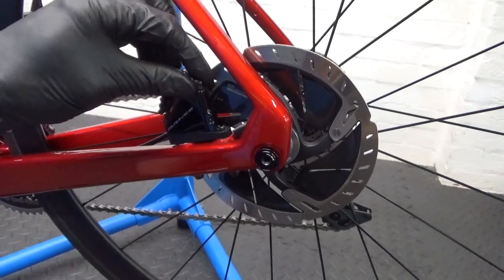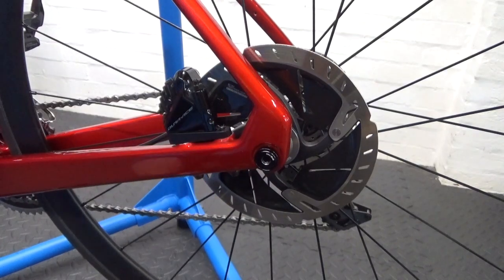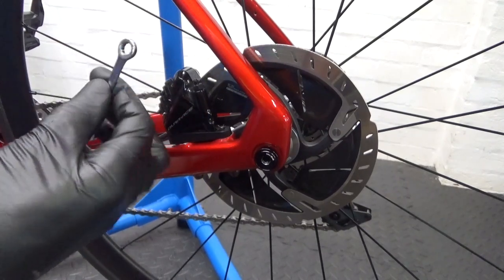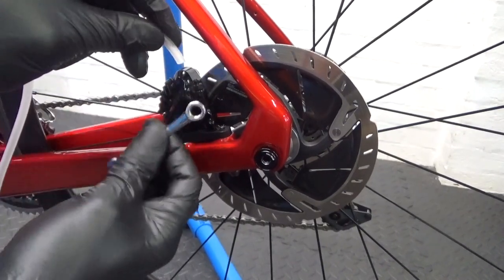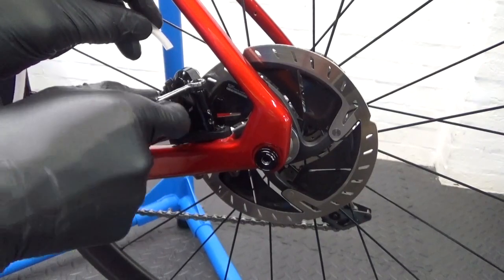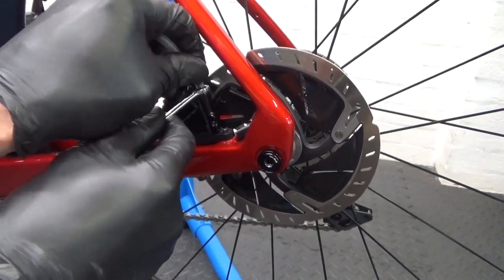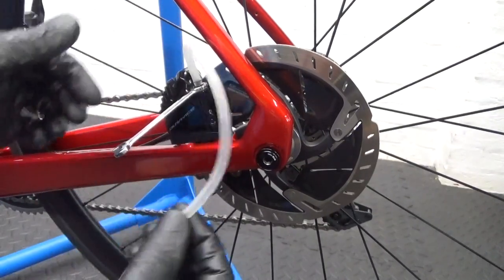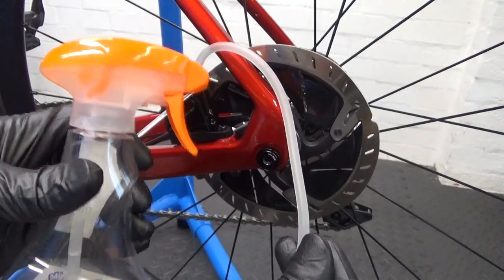First, just remove the bleed cover — the little rubber cover that stops the dirt — take that off and put it to one side. Then put the spanner on there. You can have a ring spanner or an open-ended spanner, whichever you've got. Put that on there ready to undo it. Then put your hose on the bleed nipple like that, and get that in position. We've got the hose connected to the spray bottle top.